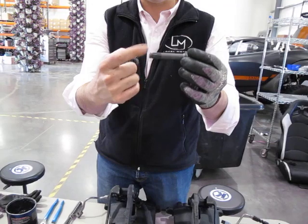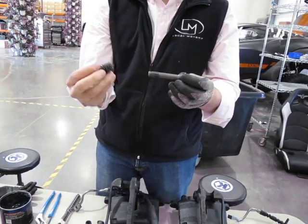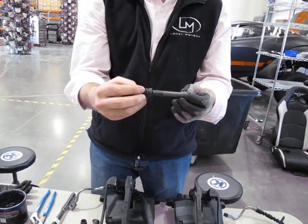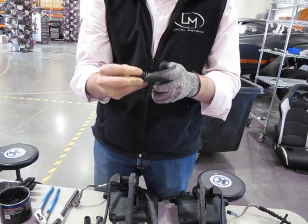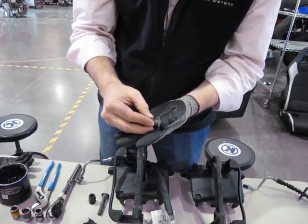Take this pin which has a little rubber coil around the end that slides up and down a little bit, and then this boot. The boot has a wide end and a small end — you're going to slide the wide end over first, then slide it all the way down to the end before you put the grease on, so the boot slides over the end.